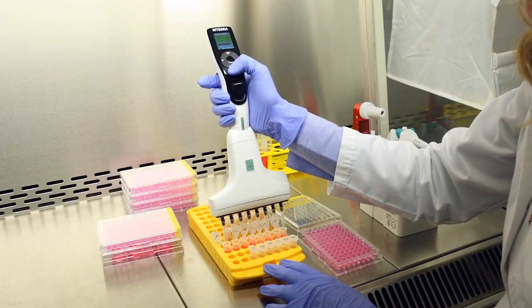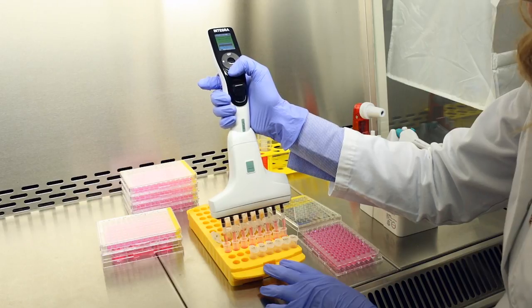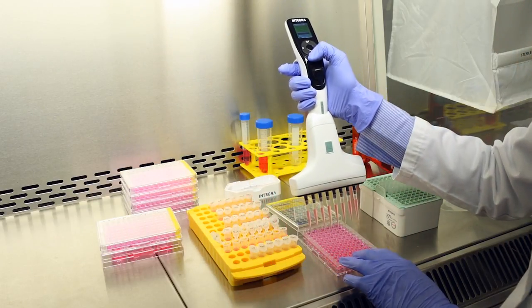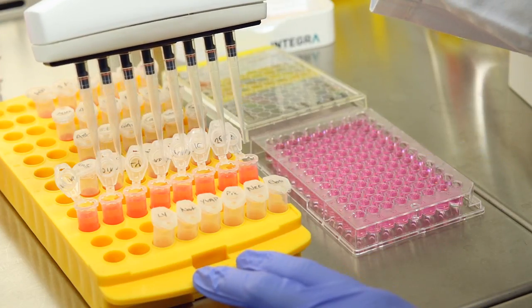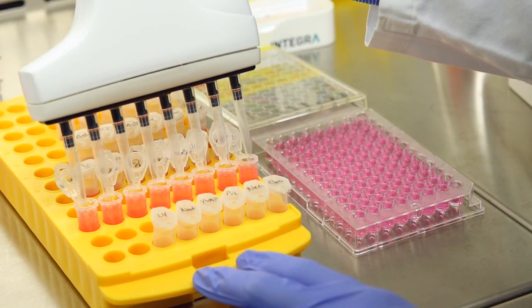The Integra Voyager, with its adjustable tip spacing, offers you a solution to these problems. By the touch of a button, you can match the spacing between the tips to any labware format.